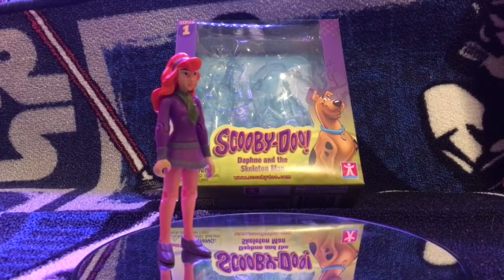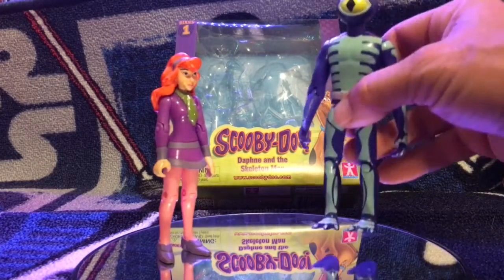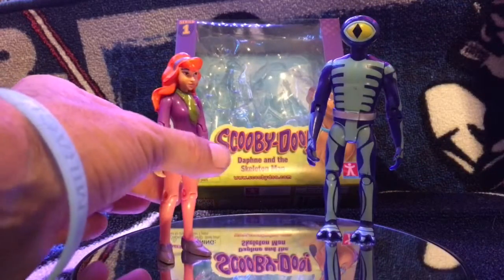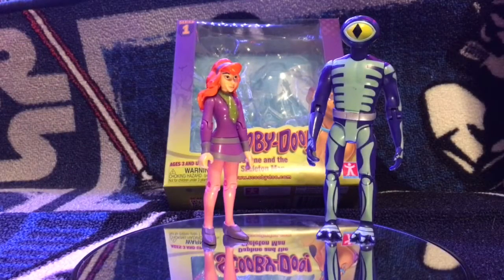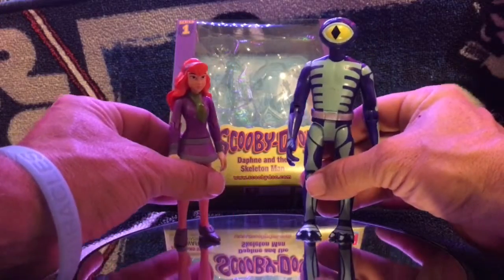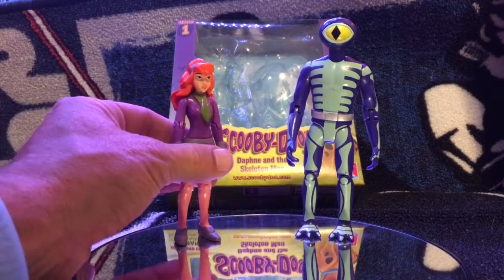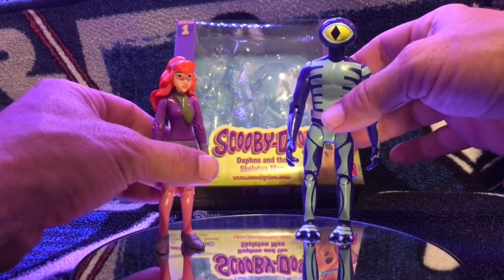One thing I didn't mention in the last review on these — you should be careful when you pick yours up to check the paint apps. It didn't take a lot of time to make sure the paint apps were perfect, which really shouldn't be a big complaint. I mean, it's $7 for two figures, so it is what it is. But there are a few things I did notice.